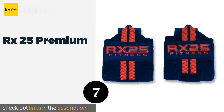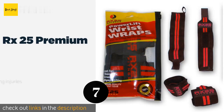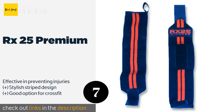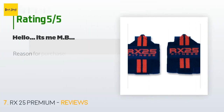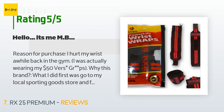The next one is RX 25 Premium. Easy to slip on and off, the RX 25 Premium have extra wide hook and loop fasteners that can be adjusted to fit virtually anyone. They're firm and stretchy, provide dependable stability, and even come with a lifetime guarantee. The price is around $30. Check out the product link in the YouTube description below. There are 72 reviews with an average rating of 4.4 stars.